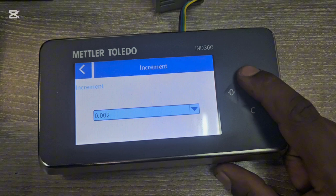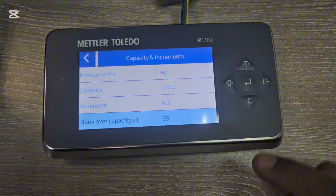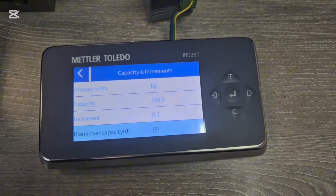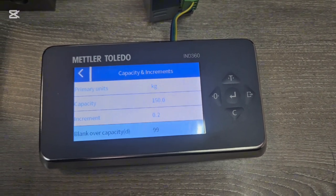We're going to leave the increment at 0.2. Then there's the over-capacity blanking value. When your scale is set from 0 to 150 kg and you place a mass greater than 150 kg, you want your scale to show 22 milliamps.